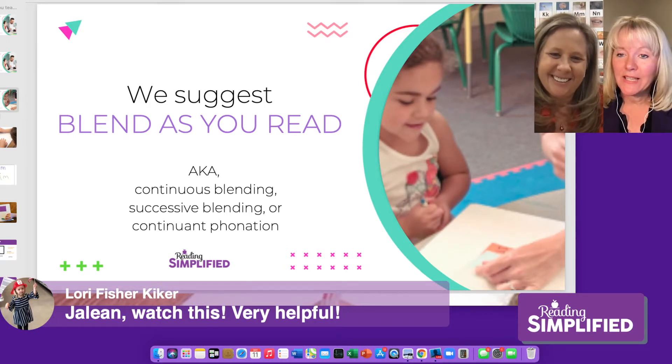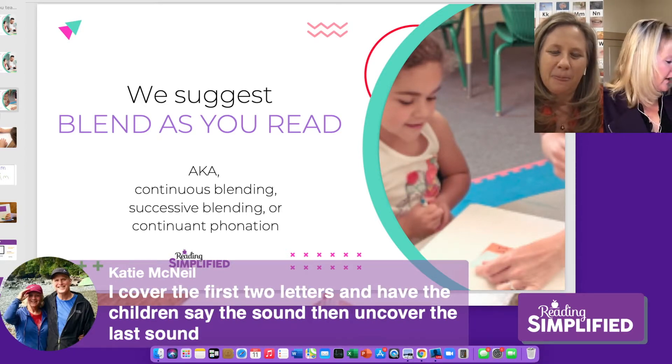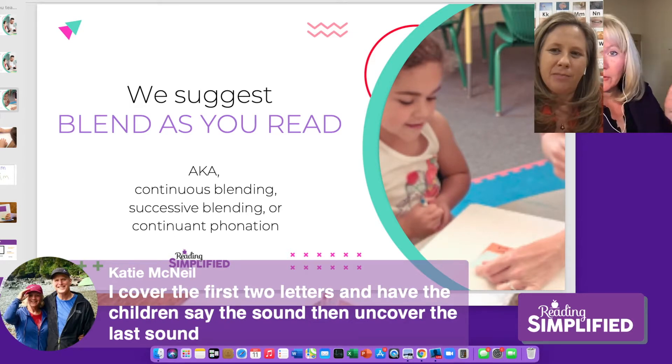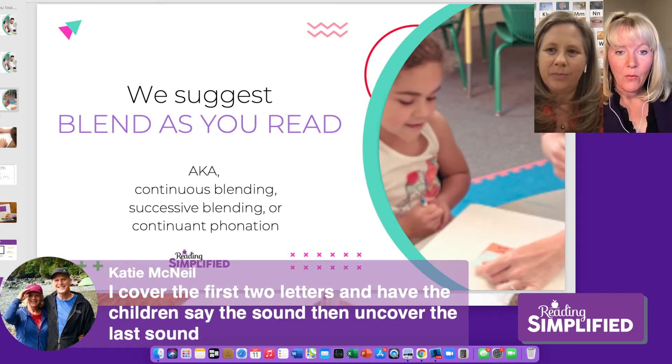Katie agrees — she covers the first two letters, has children say the sound, then uncovers the last. You probably mean you cover the last letters. So you cover those, put those two together: 'sa...' and then reveal the end — 'sad.' It's a lot easier for the child to blend that way.